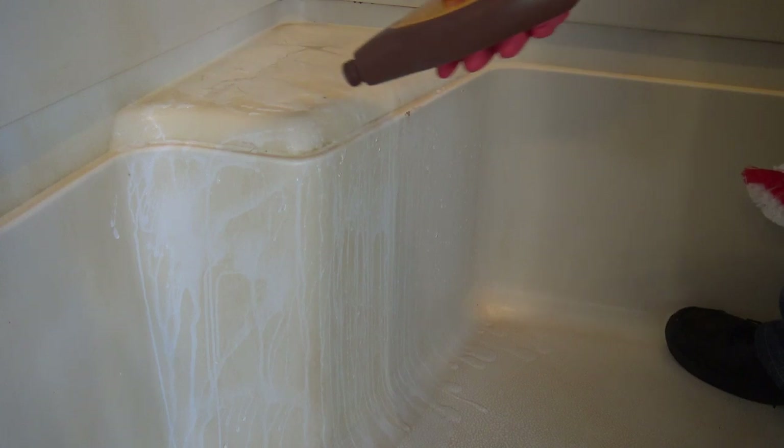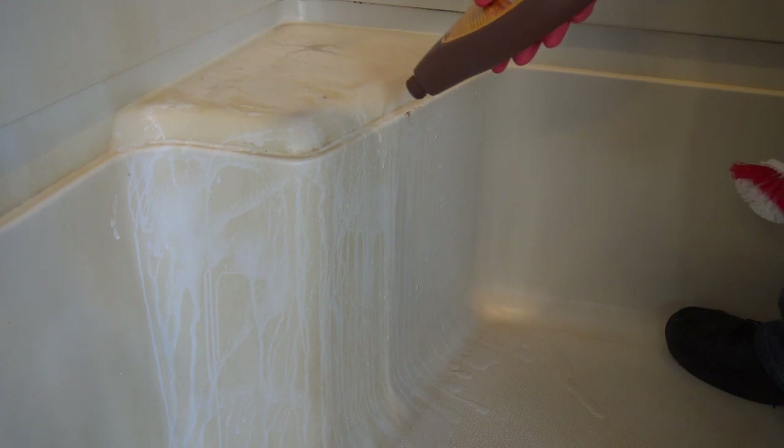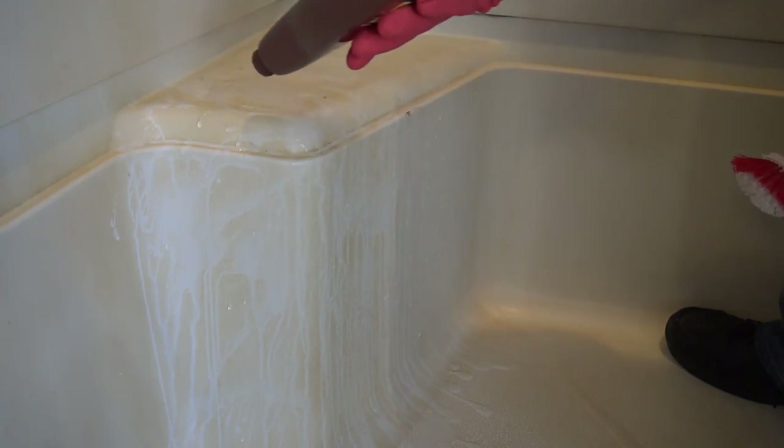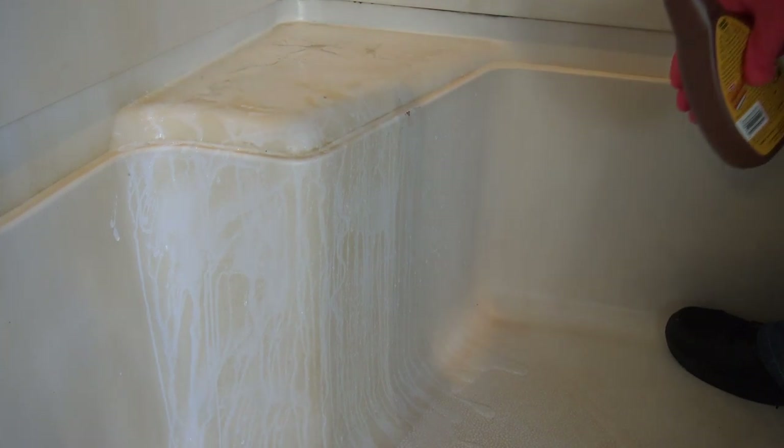Apply it real liberally, guys. Real liberally. Now just let that sit for a couple of minutes.